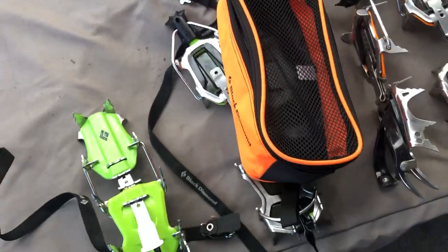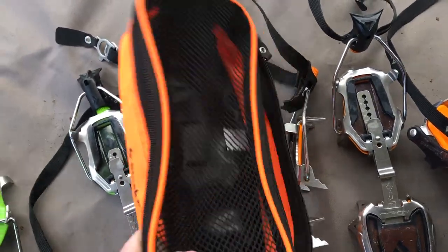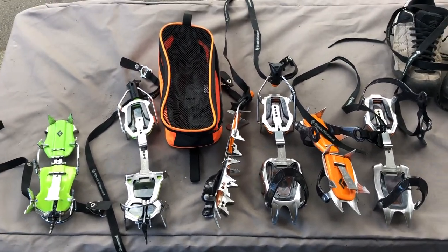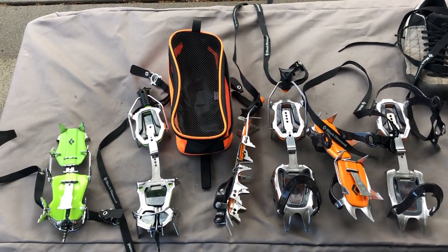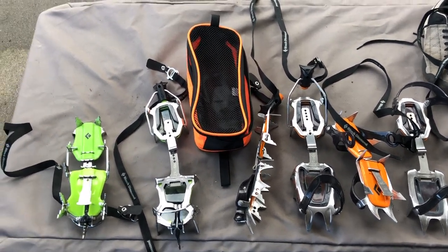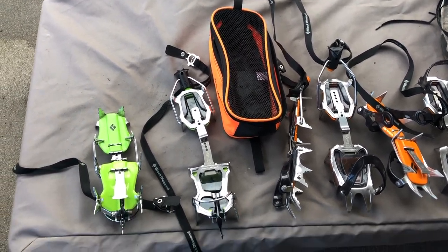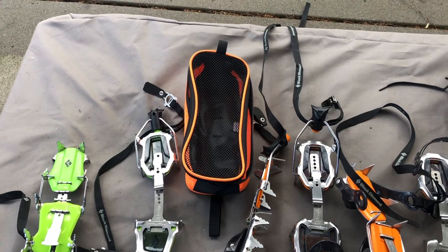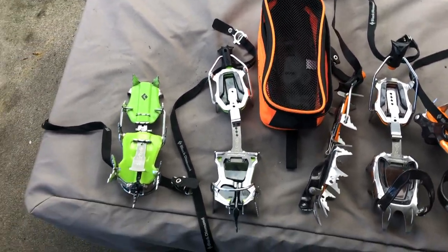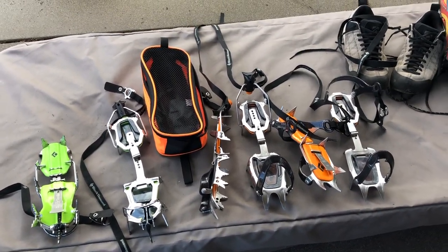Another thing I want to quickly mention is storage for crampons since they are really sharp. A number of companies make crampon bags, but when I go out on a climb I never have them in the bag — I have them strapped to or inside the backpack because the bag adds time and is heavy and bulky. I use the bags for storing crampons at home or in the car, keeping them away from everything else they can rip.